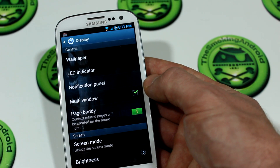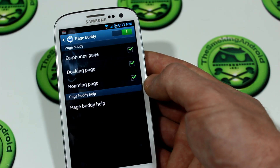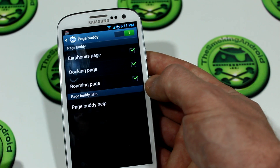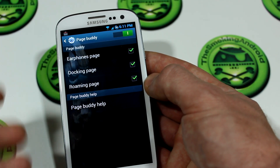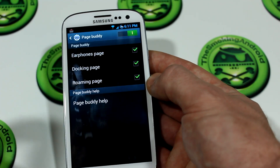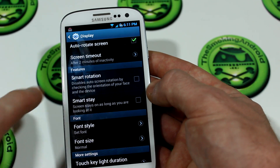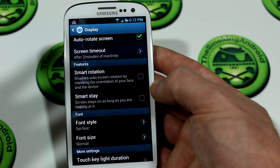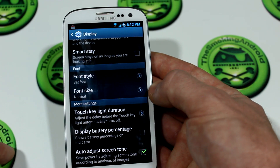Page Buddy, when you plug in headphones, automatically pops up a page giving you a selection of applications that work with that function — like music player apps. You can click Page Buddy Help for a video explanation. We also have Smart Rotation, from the Galaxy Note 2, which uses the front-facing camera to determine phone orientation in conjunction with the position of your face to determine the best rotation — something I don't really like; I think Samsung got a bit carried away after the success of SmartStay.